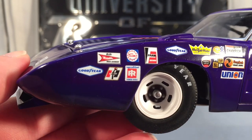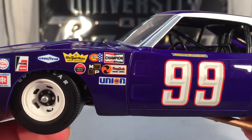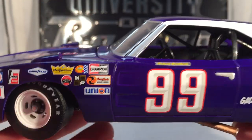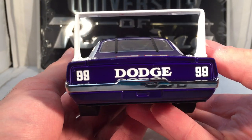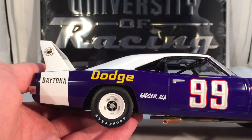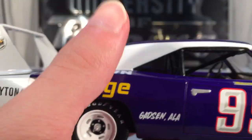There you have a look at all the nice retro contingency sponsors. There would have been a NASCAR logo there, but University of Racing doesn't have an official NASCAR license, so they've never put NASCAR logos on their cars. On the back you have 'Dodge' and two number 99s, with another number 99 on the trunk, and the same sponsors down the other side. I love those white rims with the black centerpieces — those look fantastic.